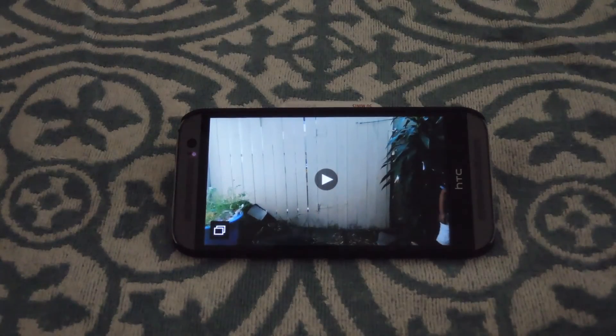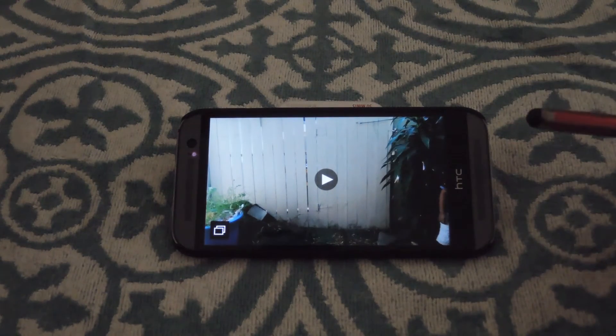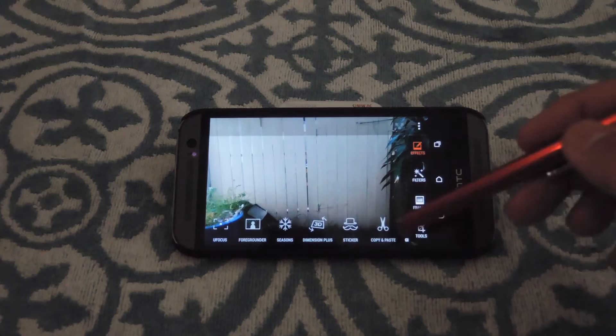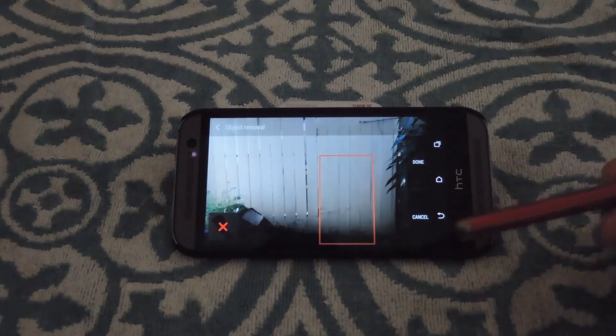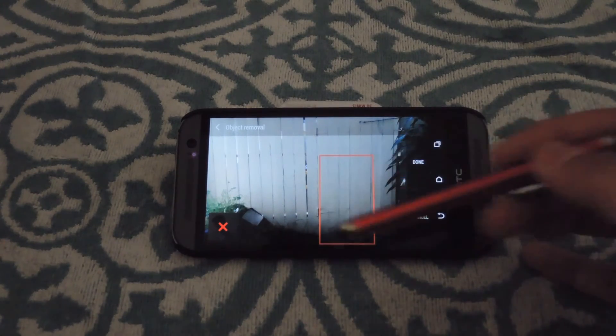I already took a Zoe to show this off — pretty much I'm just trying to take a picture of the fence, but my nephew happened to walk past. So in order to get him cropped out, all you have to do is hit the edit button, go down to effects, scroll over to object remover, and it'll process the Zoe or burst mode and show you where the person is going to be removed from the image.